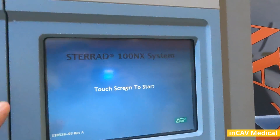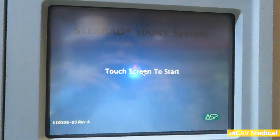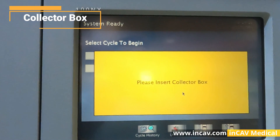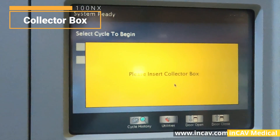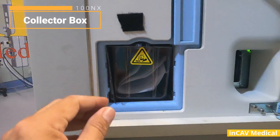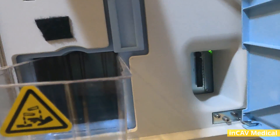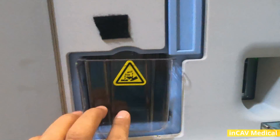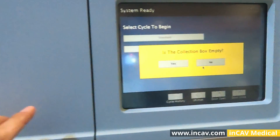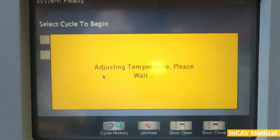Touch to start. In this case it's asking us to check the collector box. In order to do that we open the door, pull out the tray, and here we see a paper that is not supposed to be here. The collector box should either be empty or have used cassettes. Now that it's empty we push it inside and close the door to continue with the cycle.